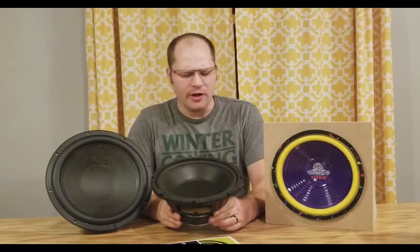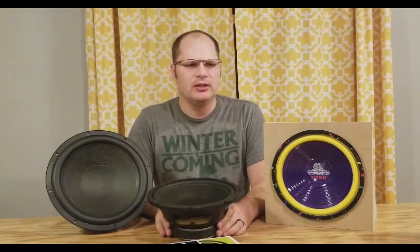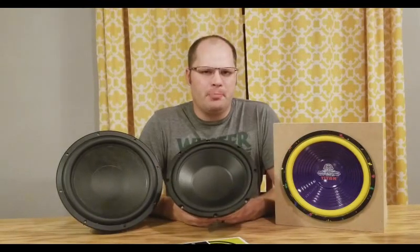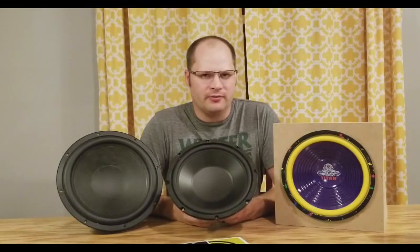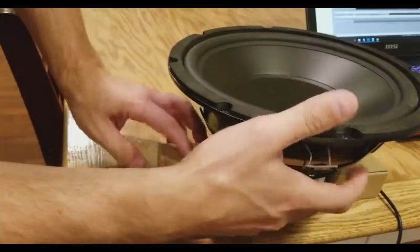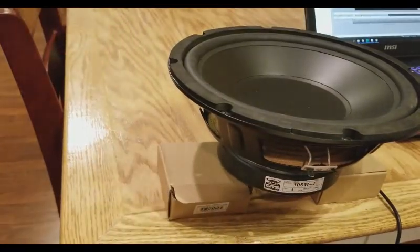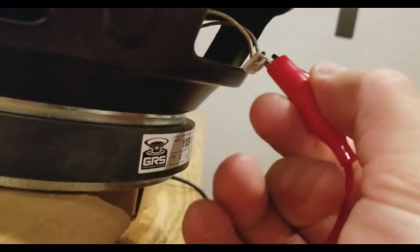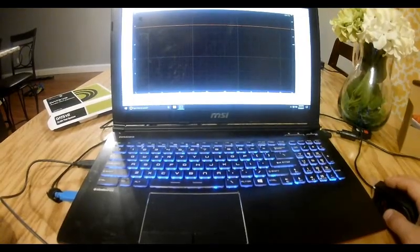This debate has lasted long enough, so let's get testing. Now that the testing is complete, we need to break in the subwoofer — that means it's time for some slow-mo excursion.